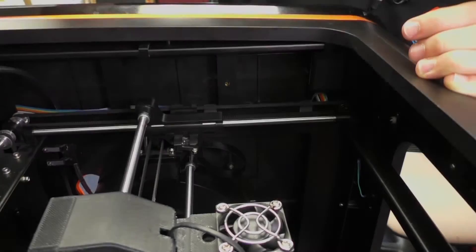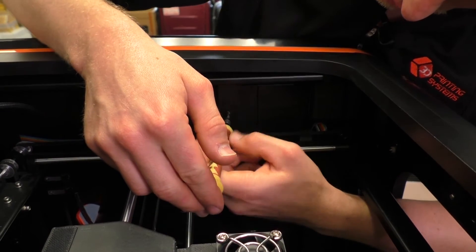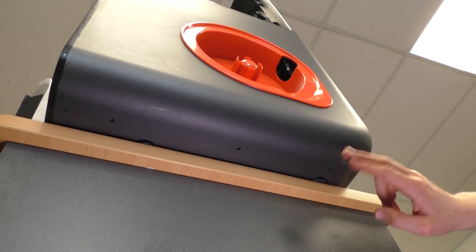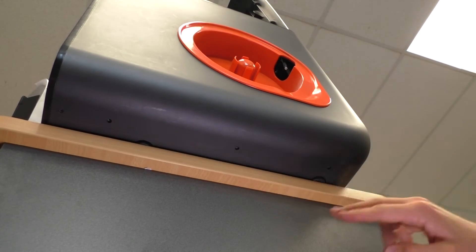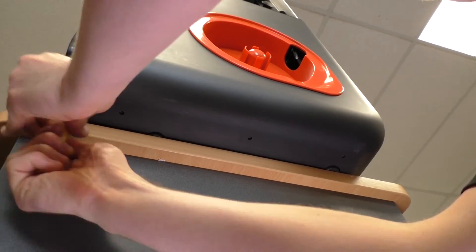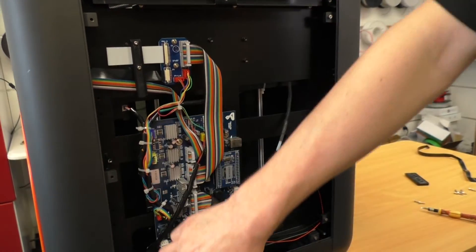Slot the panel back into place and start putting the screws back in. The first screw is the black one on the inside of the printer — hold the panel from the outside so it doesn't drop away. Next, put in the four screws on the bottom side of the panel. Move the printer carefully on the table, watching those rubber feet. Start with the phillips head screw, then the three allen head screws.